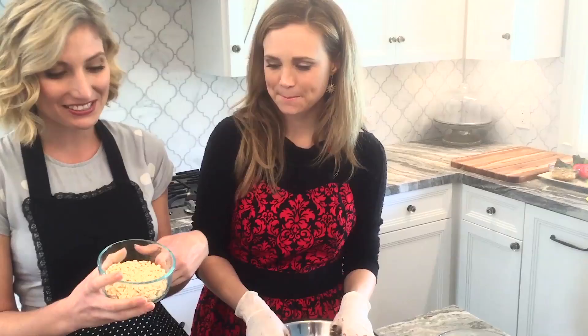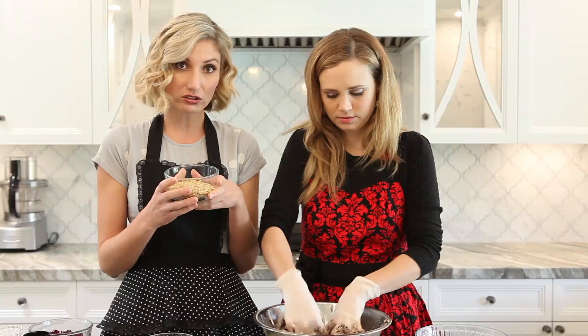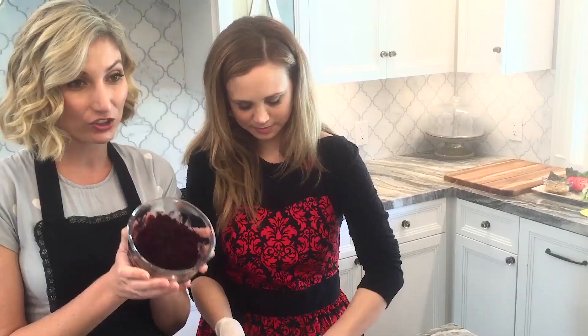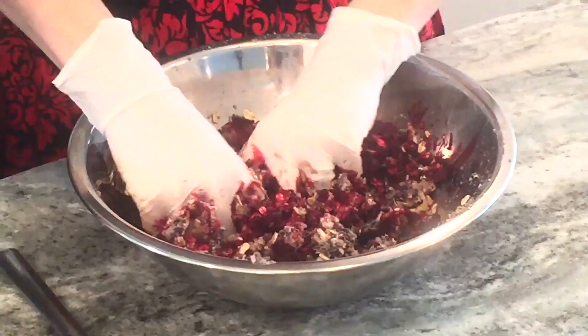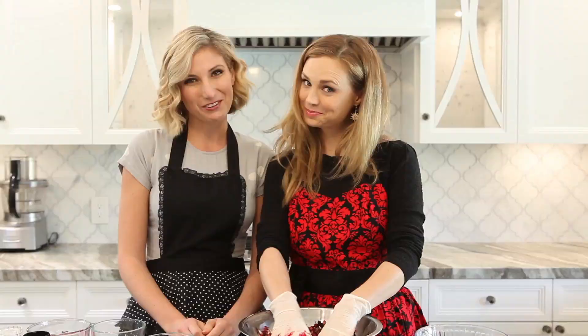We're going to add some oats - these are regular old-fashioned oats, not quick oats, not minute oats. And then we're also going to do some chopped walnuts, good for your brain. We also have one red beet that I've grated, just with a box grater. This is really why you want to be wearing gloves, because this stuff stains everything - you'll be walking around like you've got bloody hands. Why did we add beets to the burger? Because even vegans deserve a bloody burger, right?